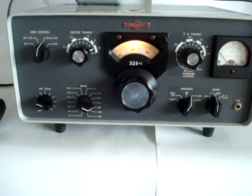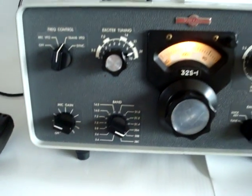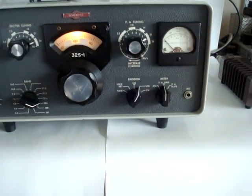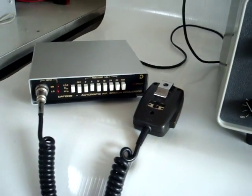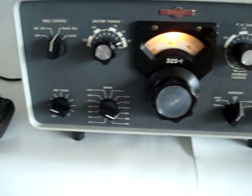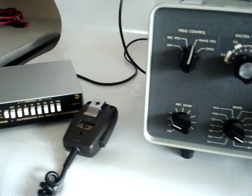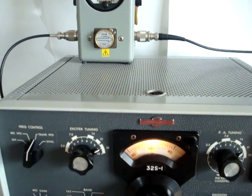I have it switched to 10 meters right now. The transmitter is capable of upper sideband, lower sideband, and CW. I have it currently hooked up on the phone patch input in the back because I don't have the Collins microphone. The phone patch is basically parallel to the microphone, and this allows me to demonstrate the modulation.